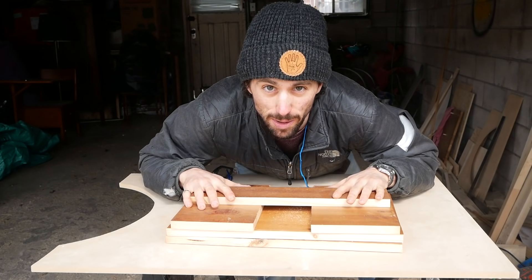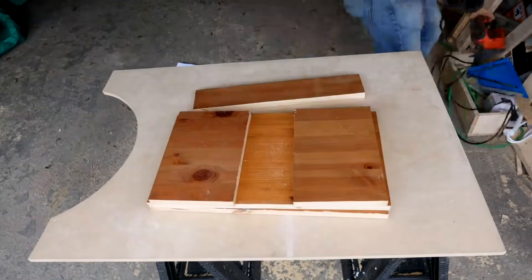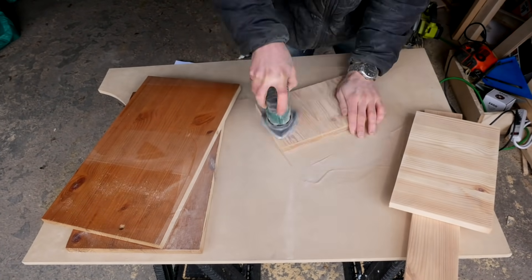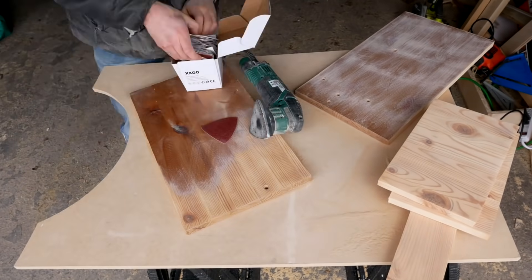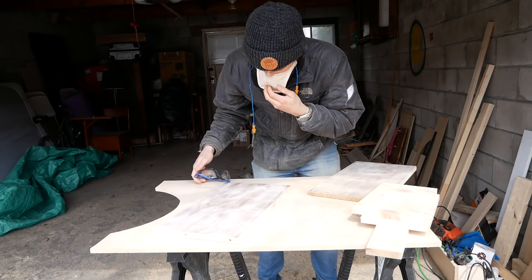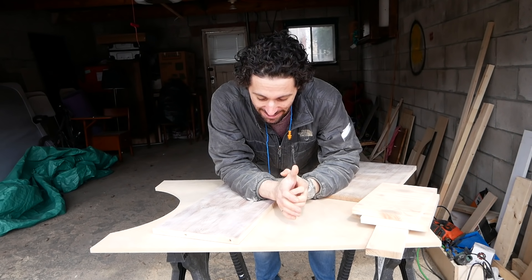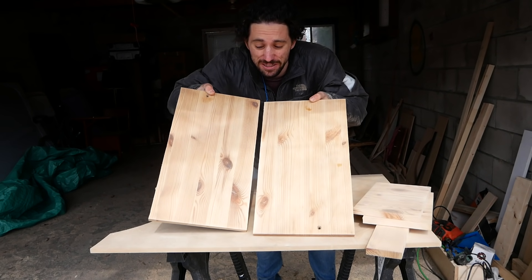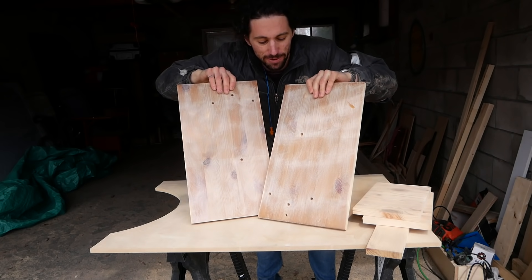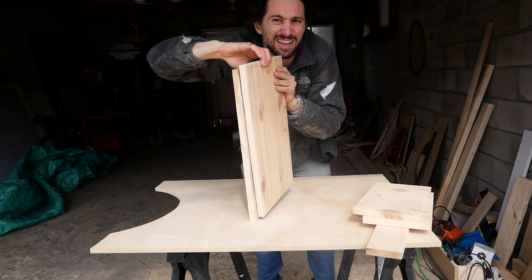Alright, I got my pieces cut to size. Time to sand off this gross finish. It might not have looked like it sped up, but that was a lot of sanding. I actually only sanded one face of these big pieces because they're going to form the top — I just gave the bad face a light sanding because they're going to get glued together.